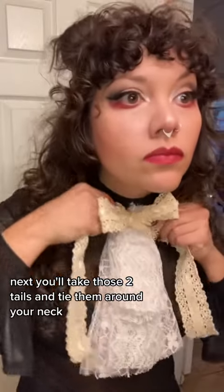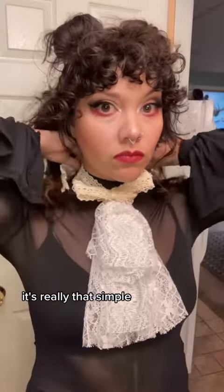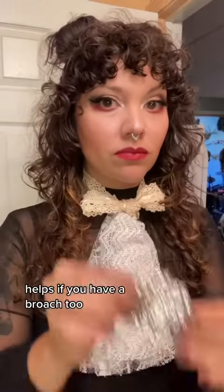Next, you'll take those two tails and tie them around your neck. It's really that simple. Helps if you have a brooch, too.